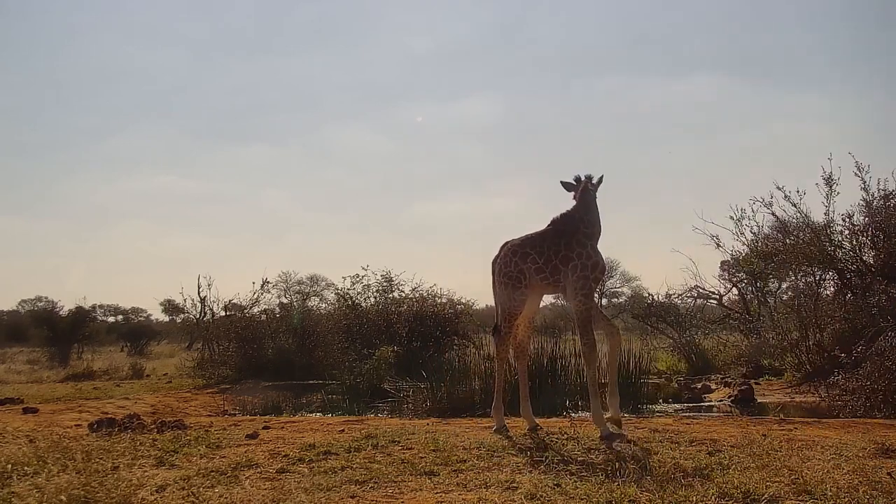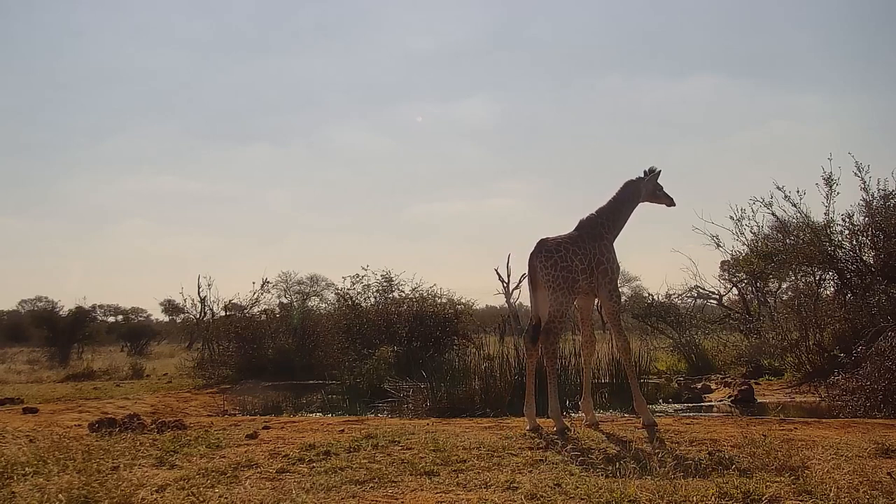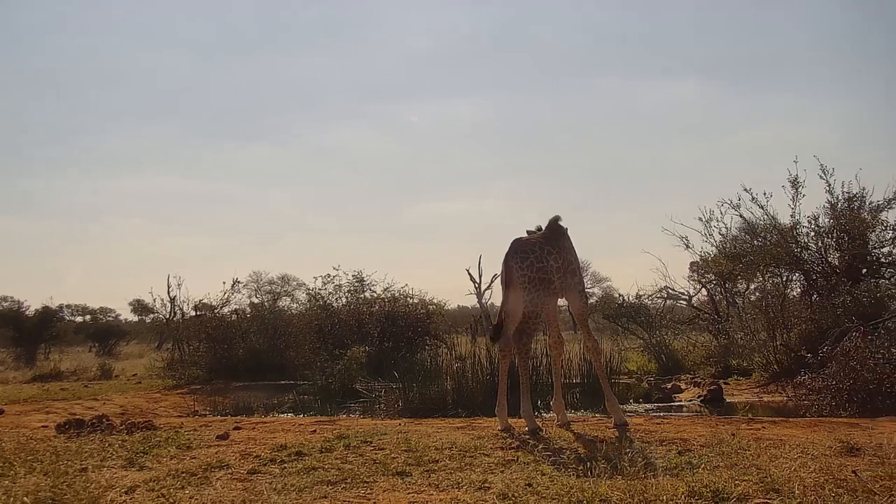Also interesting is the difference in the proportion of the body parts — you can see how comparatively long the calf's legs are and how thick they are, and that's to help it run away from any predators. Now it's going to have a little drink in the traditional giraffe manner.